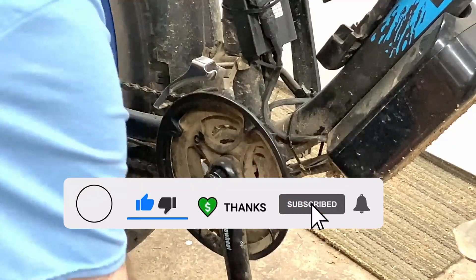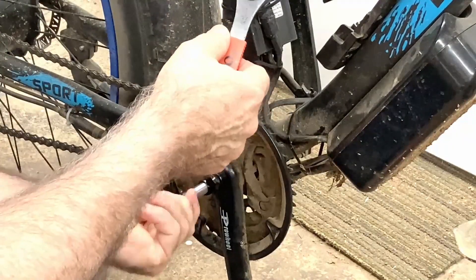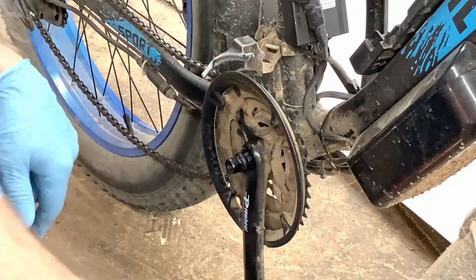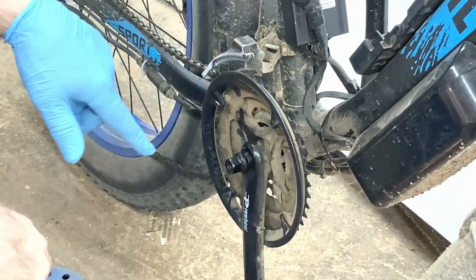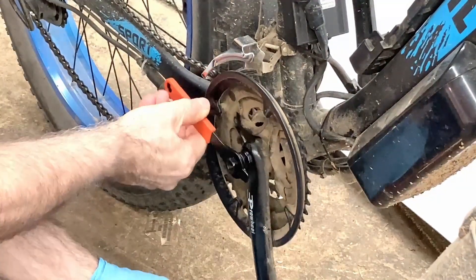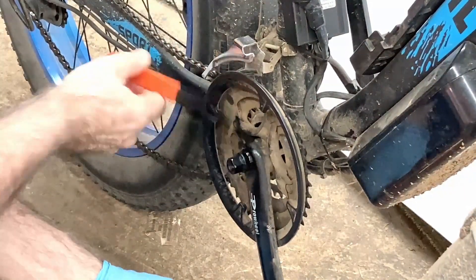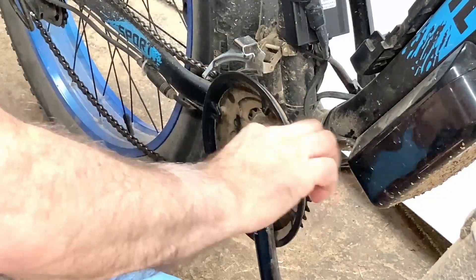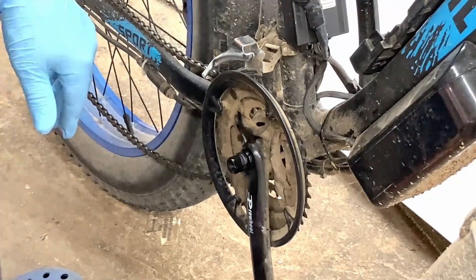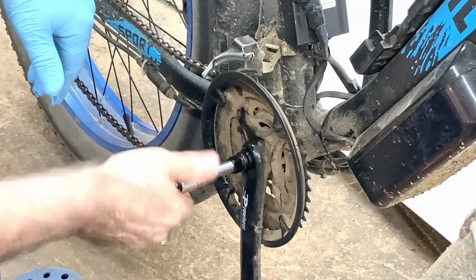It just has some dirt in it or something, I think. I had a little problem with the tool here — it had a little burr on it and so it wasn't going in very good. I took a hacksaw and got the burr out of the way, so now I'm hoping it'll work. Screw this in all the way here, tighten this all the way up, and this should pull that off.